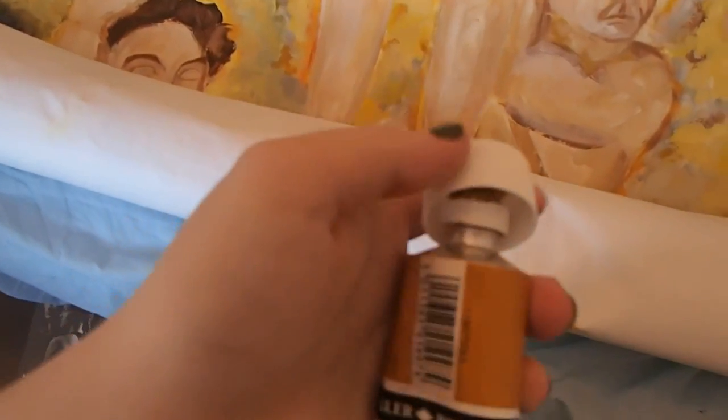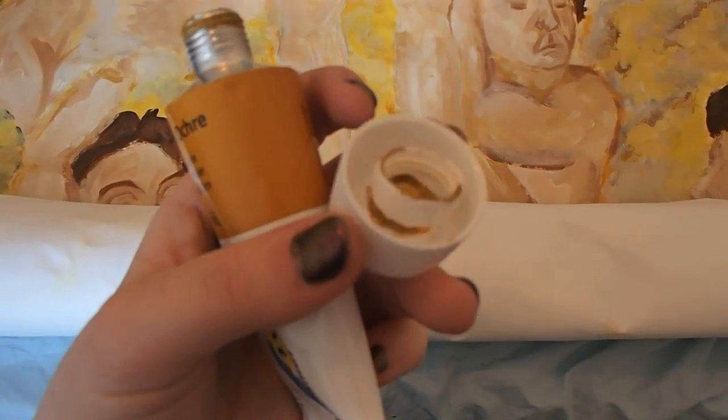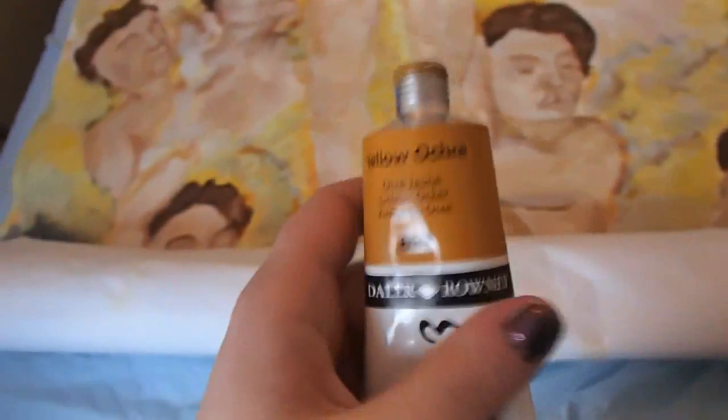The yellow ochre has broken and the lid has just snapped on it — it's supposed to twist on and off but it's snapped. I don't know what to do about that because there's quite a lot of paint still in this tube and now it's not going to have a lid. It'll all dry out I guess, unless I do something about it.